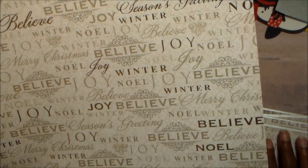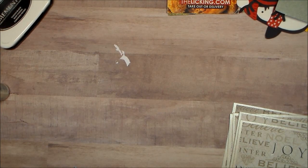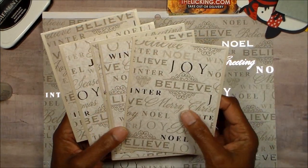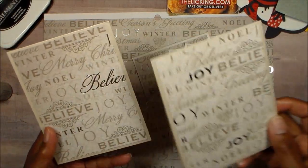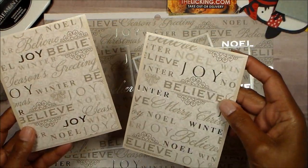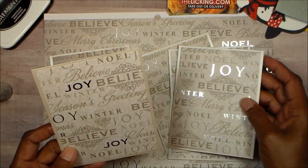I used some pearlescent paper as my base because it matched so well. So I'm going to lay that there, but these are the cards. They are simple, but I just love that you keep getting these pops of foil throughout different places. They look different, even though they are pretty much the same.